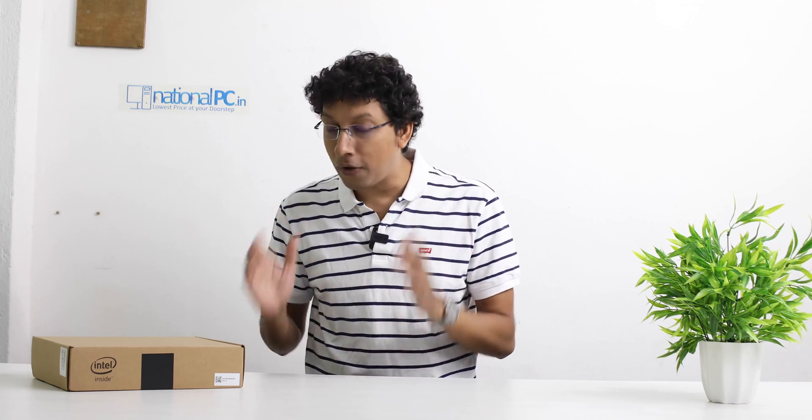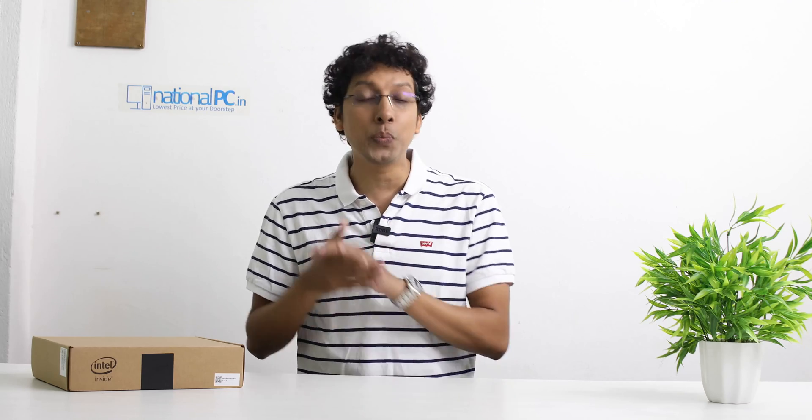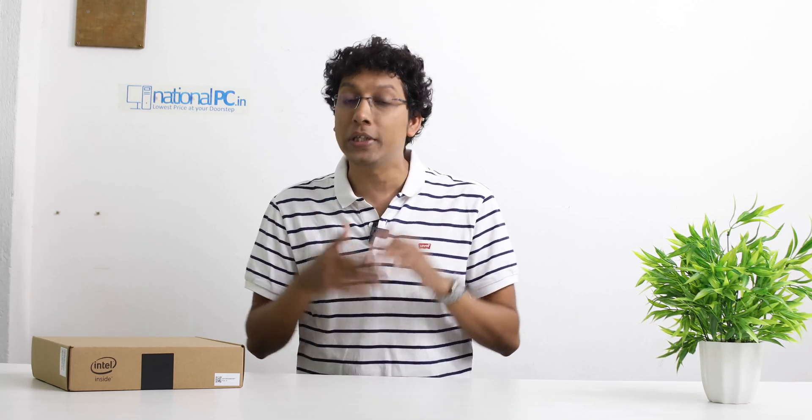In this channel we have already showed you so many mini PCs from Asus, all in the PN series. This is the first time we will introduce you to the Asus PL series mini PC. The PL series is actually designed for indoor industrial purposes.